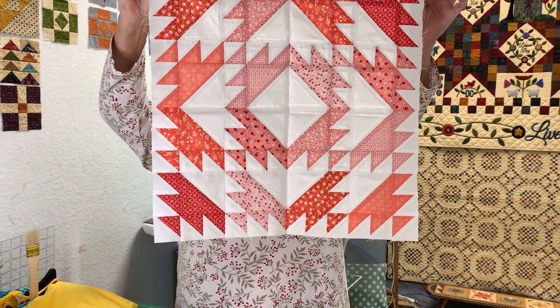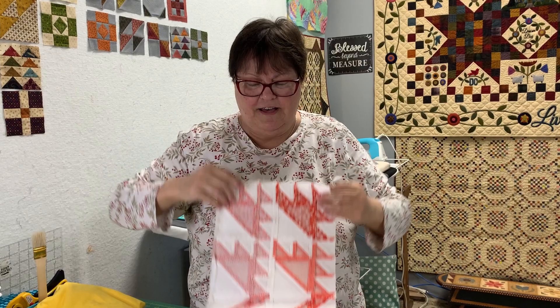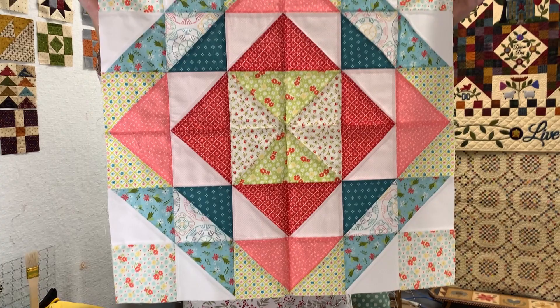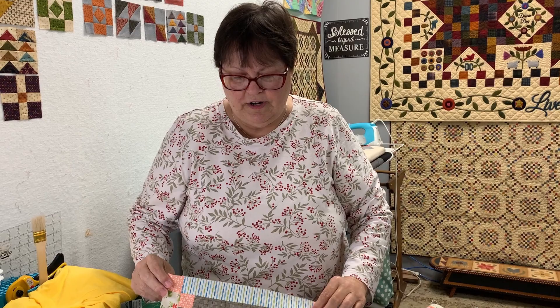I had fun because each one was different, so it was like making a quilt each time I made a block. This is a quilt project that Moda had in 2018 called the Dessert Sampler. All the blocks are different sizes. Here are the 12-and-a-half-inch blocks. I spent most of my time doing the big ones, and then the 12-and-a-halfs went really fast.